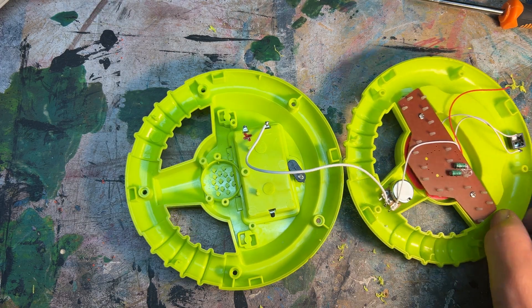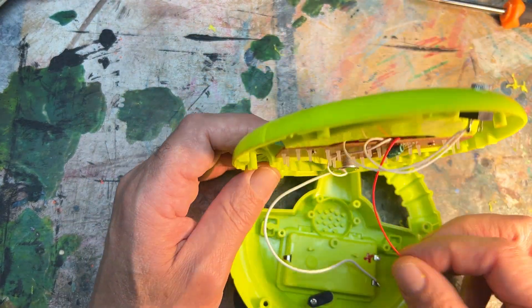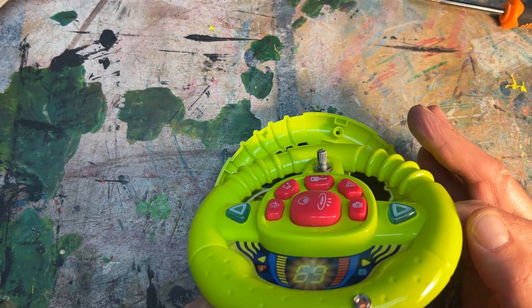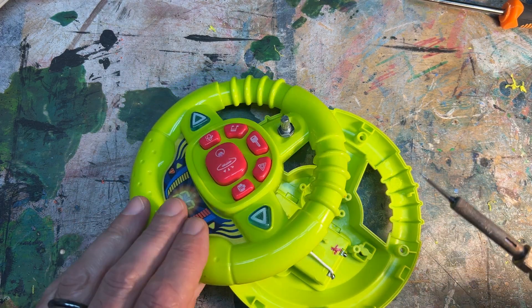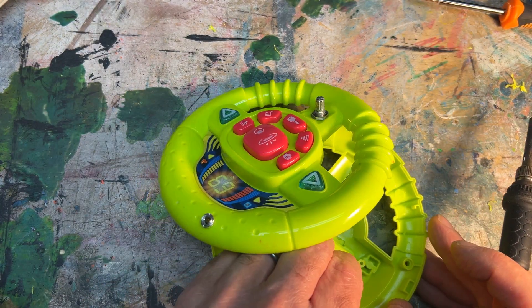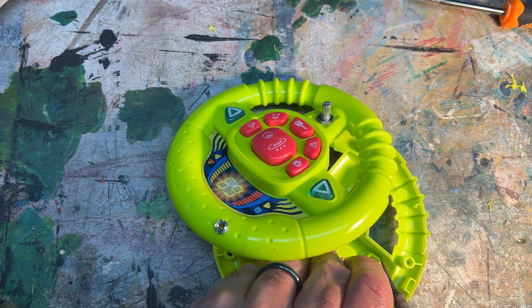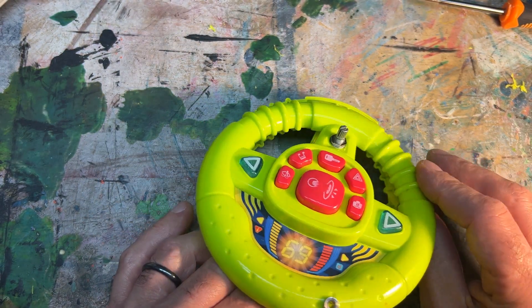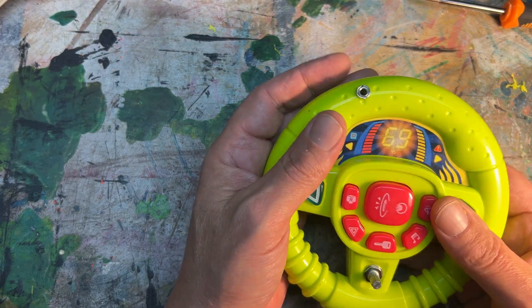Our negative power starve connections are in place. Now what we have to do is reconnect the original positive wire from the circuit board to the battery. Once we're done with the soldering, we're going to put it back together so that we can test it out plugged into a guitar amplifier and see how it sounds.